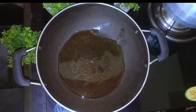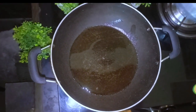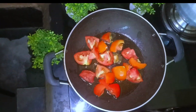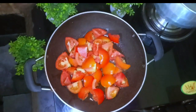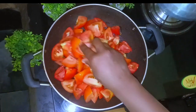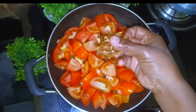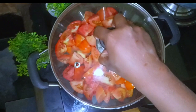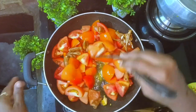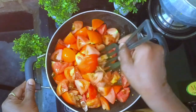Two spoons of oil will be added to the pan. The oil will be heated and you can cook the fish for around 5 minutes.